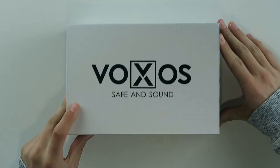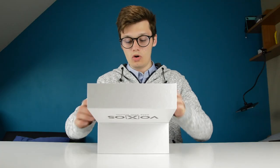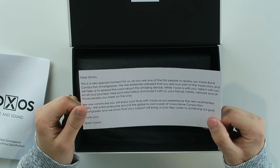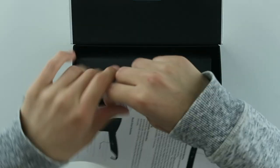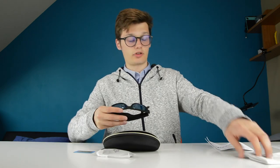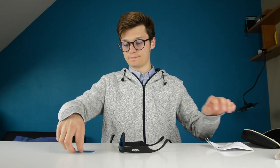There is nothing on this box — it's just a blank box with Voxos Safe and Sound. So let's open this up. First thing we get is a letter from Team Voxos: 'Dear Simon, this is a very special moment for us as you are one of the first people to review our Voxos bone conduction smart glasses.' We also get a user guide, a carrying pouch, a cleaning cloth, a charging cable, and some cards to test if they work — and I've already tried them, they work.